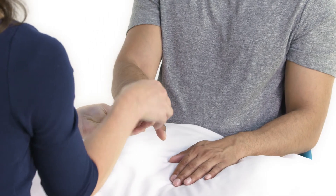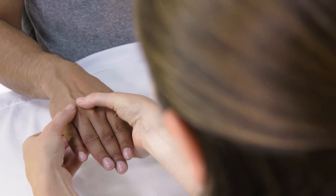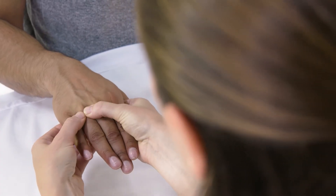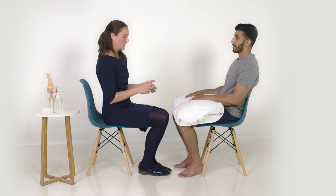Temperature is assessed by comparing the forearm to the wrist and metacarpophalangeal joints using the back of your hand. Squeeze across the metacarpophalangeal joints while watching the patient's face for any signs of discomfort. Then manually palpate any metacarpophalangeal joints which appear tender or swollen, with your thumbs above and index fingers below the joint.